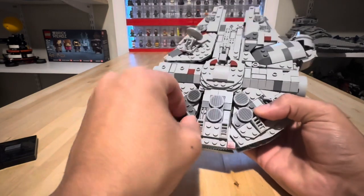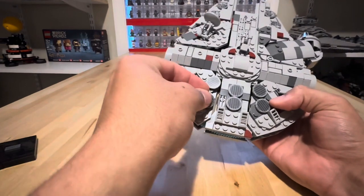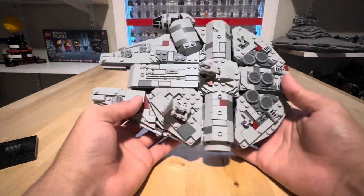Actually, I think I built that wrong — I just noticed it sitting here looking all kinds of funky. There — that looks better. So you saw that in real time: I messed up the build.